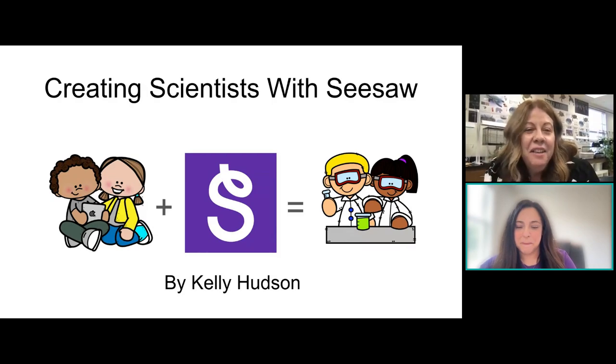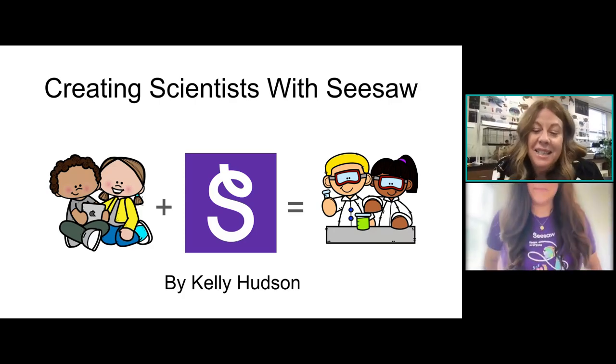My name is Kelly Hudson, and the title of my session is Creating Scientists with Seesaw.